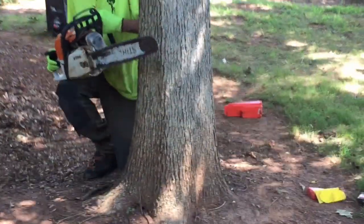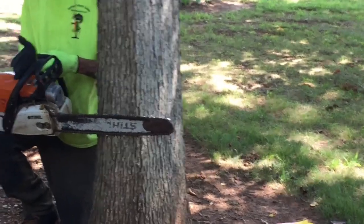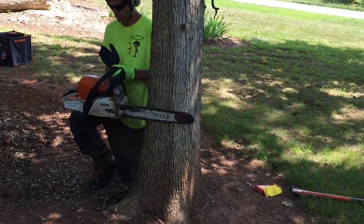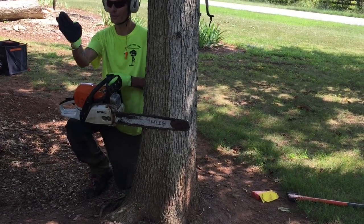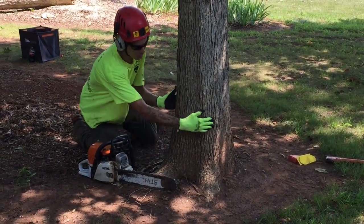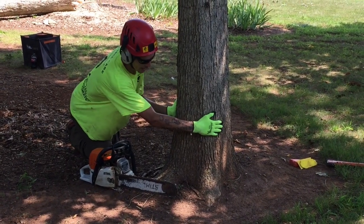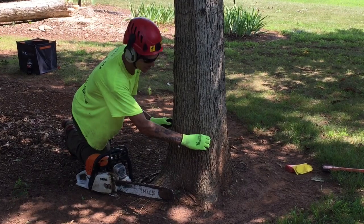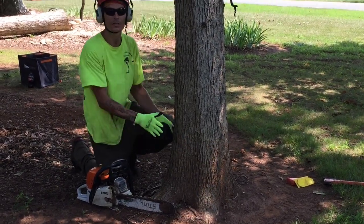We always start from this side of the tree — we want to see that line. So when we line this line up, wherever it's going, that's where our tree wants to go. When we start this cut, we're gonna go a third in. We don't want to exceed 80% of the face value, so that means we have 10% on each side left for controlling hinge wood.